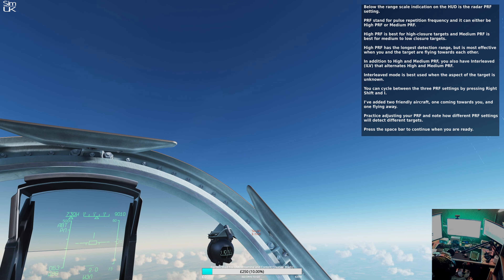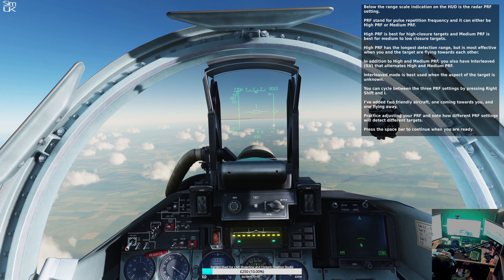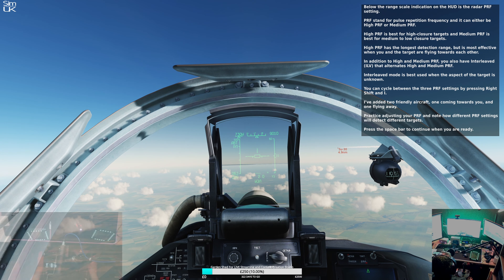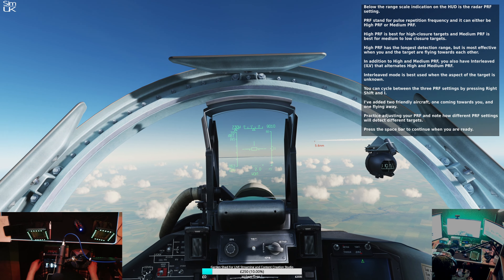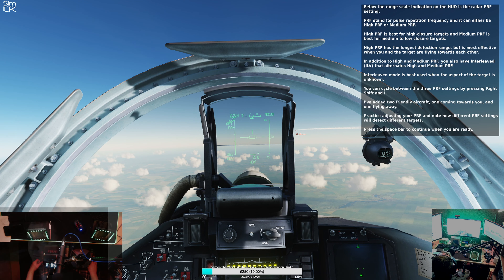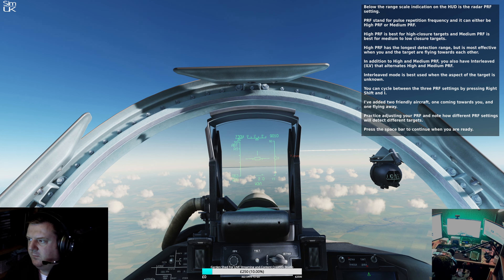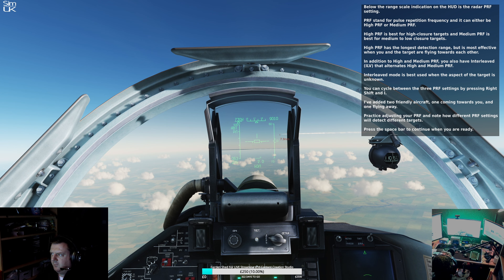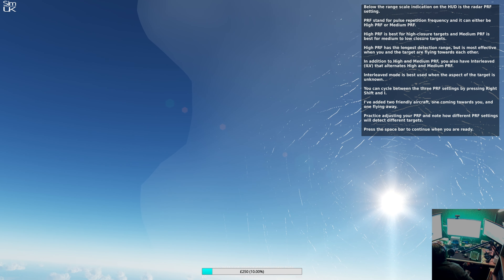Below the range scale indication on the HUD is the radar PRF setting. PRF stands for Pulse Repetition Frequency. It can either be high PRF or medium PRF. High PRF is best for high closure targets and medium PRF is best for medium or low closure targets. High PRF has the longest detection range but is most effective when you and the target are flying towards each other. In addition to high and medium PRF, you also have interleave that alternates high and medium PRF. Interleave mode is best used when the aspect of the target is unknown. You can cycle between the three PRF settings by pressing right shift and I. I've added two friendly aircraft, one coming towards you and one flying away. Practice adjusting your PRF and note how different PRF settings will detect different targets.